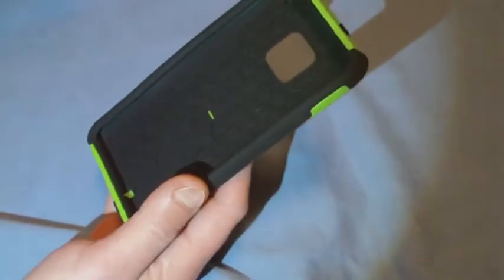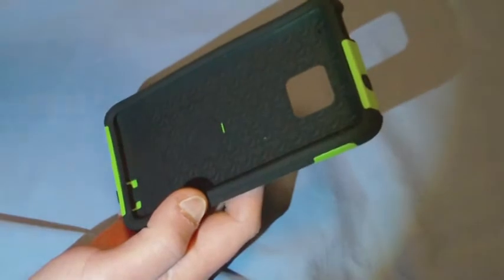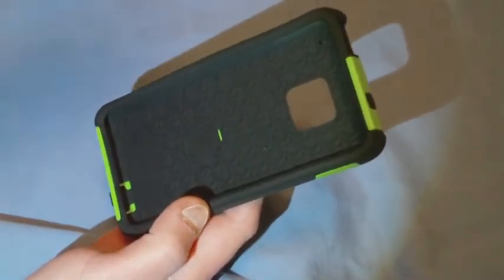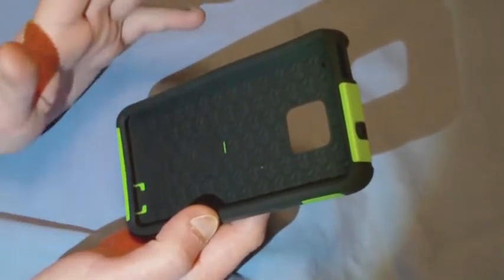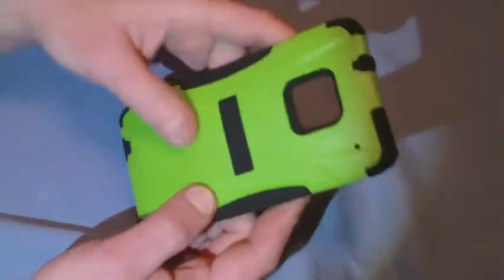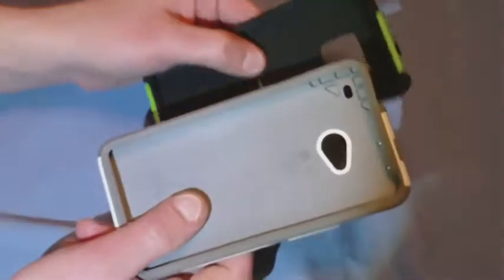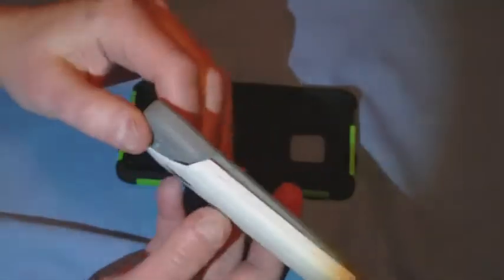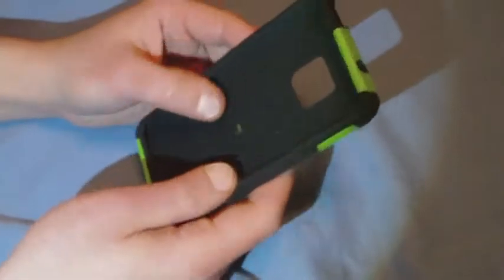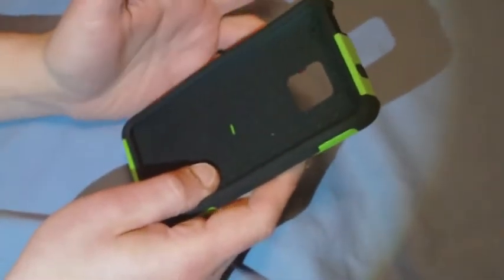Here's the case. The first thing this reminded me of is an OtterBox. OtterBox is my go-to case for rugged cases for any phone. I love OtterBox — I'm a big fan. Now, this one is two layers: it has a plastic hard shell and then a soft rubber insert. I also have the OtterBox Commuter, which is similar — the same design, a plastic hard shell with a rubber insert. The quality is very much on par with OtterBox.